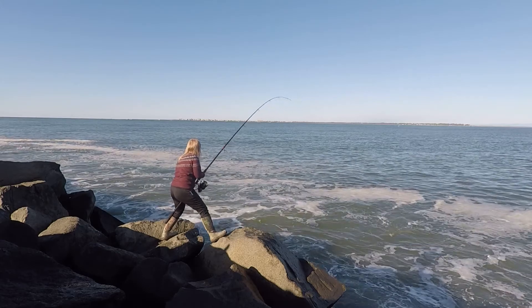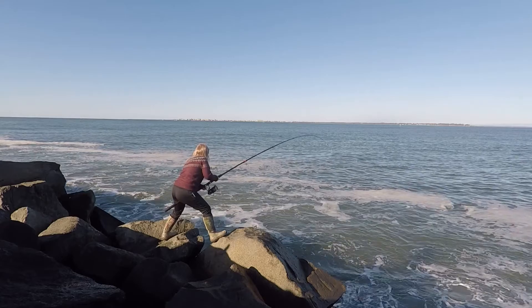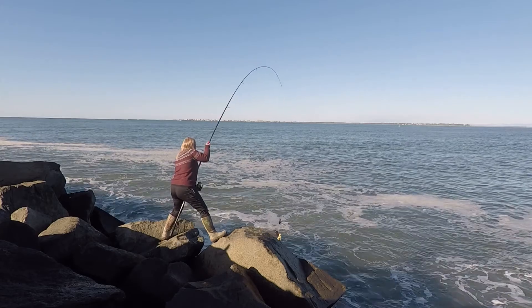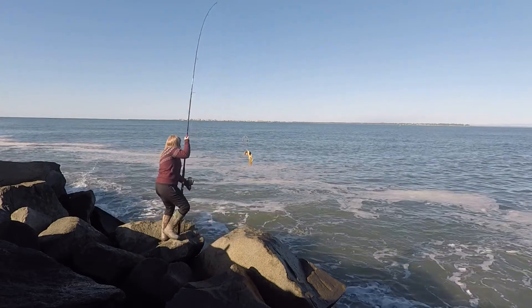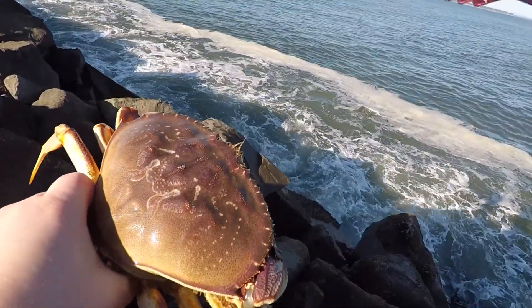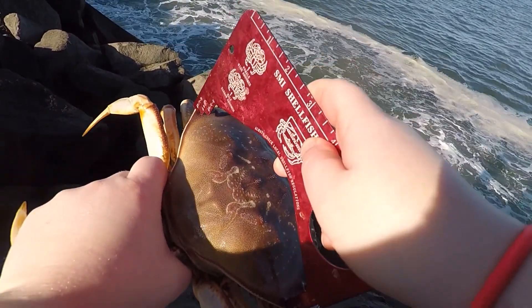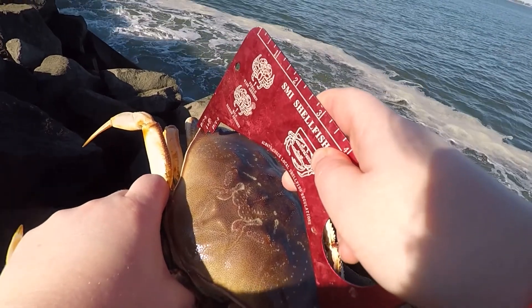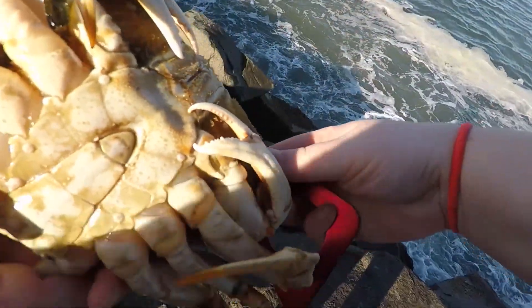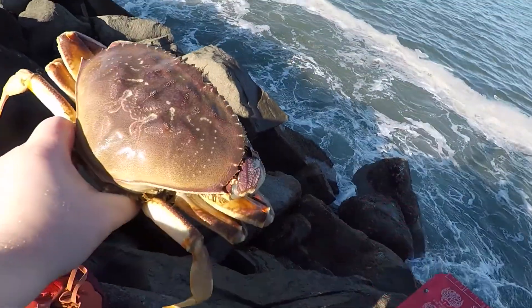He's surfing the whole way in! He looks pretty nice, and he's over 6 inches. 6 inches is the minimum here out in Westport. Let's check if he's hard. Nice! Gotta keep her!